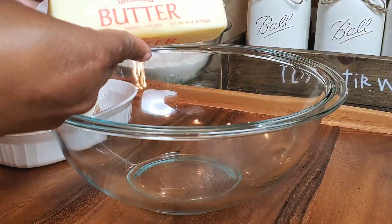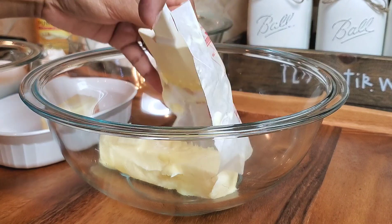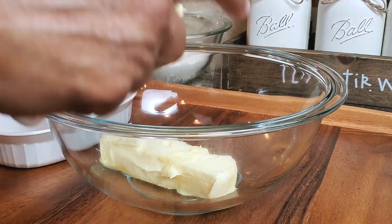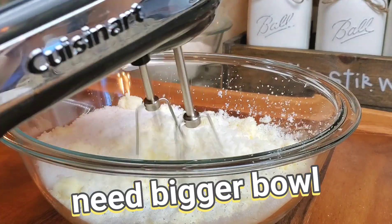And now in a separate bowl, we're going to add in one and a half sticks of unsalted softened butter — it comes out to three quarter cups of butter. And now we're going to add in two cups of sugar, and I'm going to use my handheld mixer to mix this up.